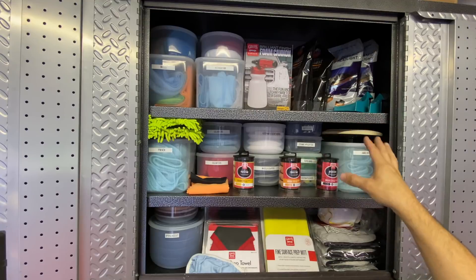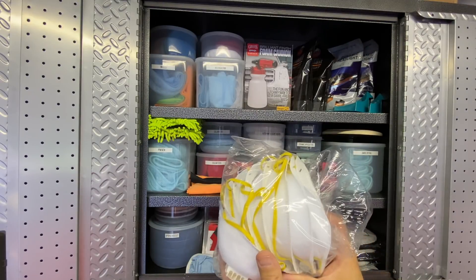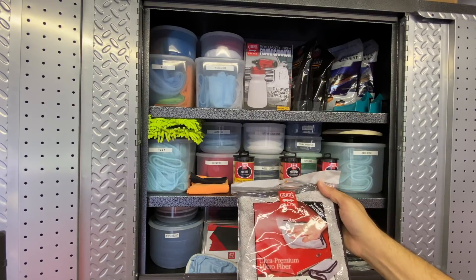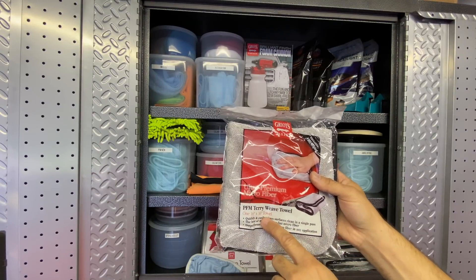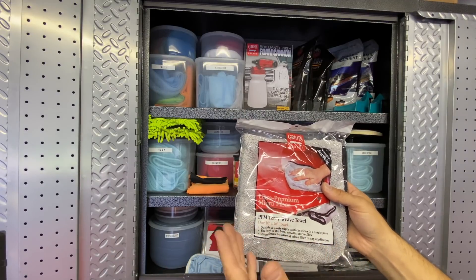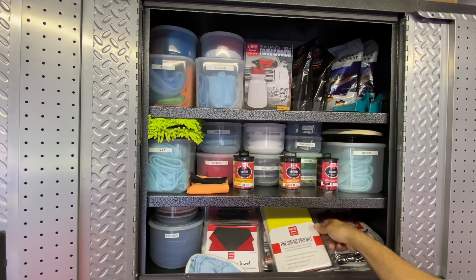For Collinite 476 Super Double Coat I use a microfiber applicator with a tighter nap. For Collinite 915 I normally used yellow Meguiar's pads but had trouble getting them locally, so I found these and actually love them - they last a little bit longer. For other waxes I use microfiber, but for 915 - for that final finish - I use a foam applicator. It just works better, and on single stage paints it's less aggressive and less likely to introduce scratches.